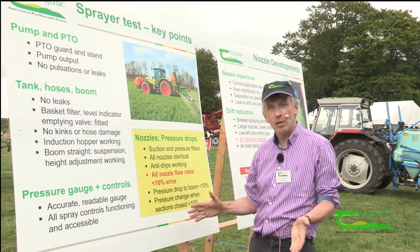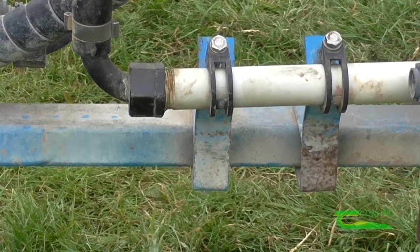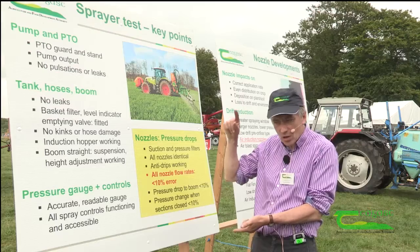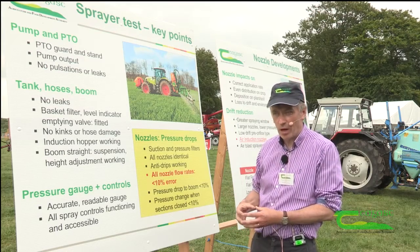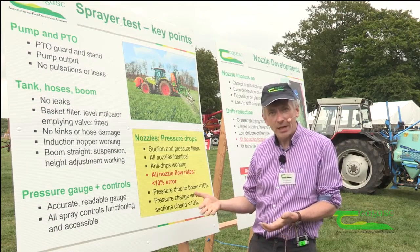There must be absolutely no leaks on any part of the sprayer or the boom itself. The operator must be able to read the contents of the tank as he's filling the sprayer, so the sight tube must be clearly visible to the sprayer operator. He must also be able to empty the tank manually and control that entry if needed.